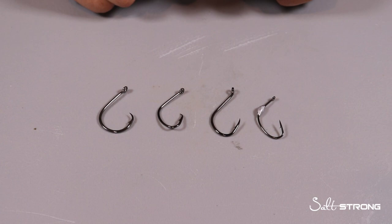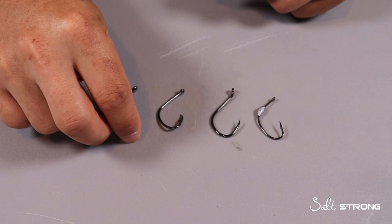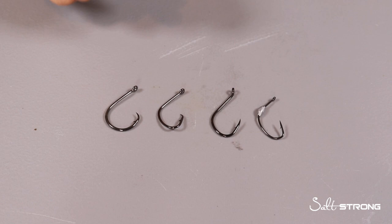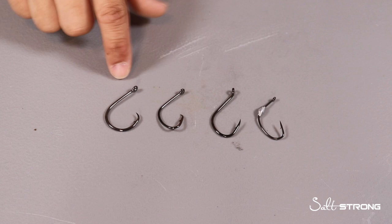They're plenty strong — just make sure you get those thicker wire hooks, thicker gauge, which means the thickness of the metal of the hook is going to be thicker so it's more durable and stronger. Now aside from the size of the hook, the style of the hook is going to be a factor as well. As you can see, I have 4 different styles of hooks here — they may all look pretty similar, but there are some differences that are going to make a big difference when it comes to catching fish. Where you hook those fish and what type of fishing you're doing will also determine what type of hook to use.